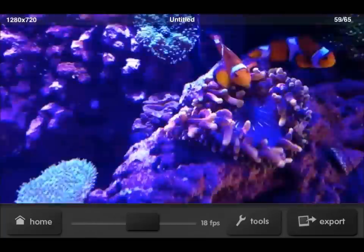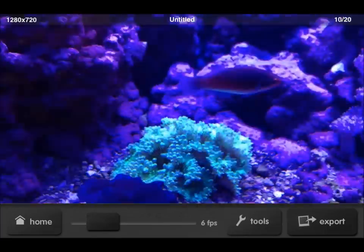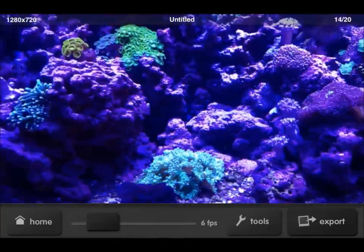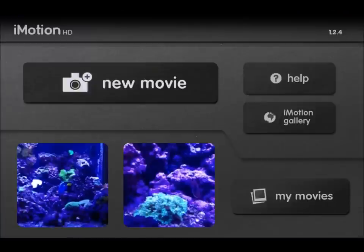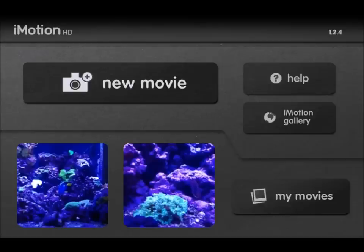It's really cool. So I'm happy with it. Here's just another one I quickly made while I was testing it out. Oh my God, another one here with just my birds. So you can see there's quite a bit of cool stuff that you can do with this.